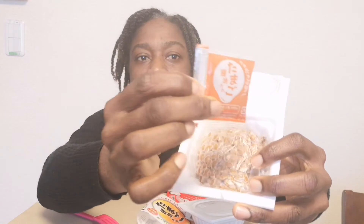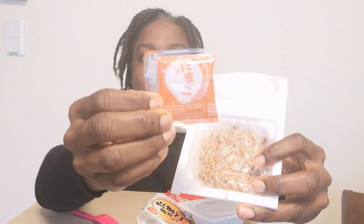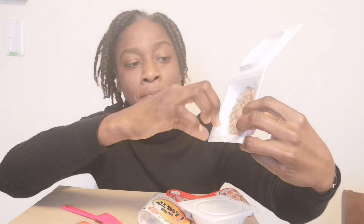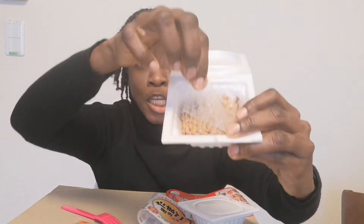This is the sauce. Like I said, this one is tamago — egg-flavored. And here it is: the fermented natto beans are here, covered by another plastic layer.